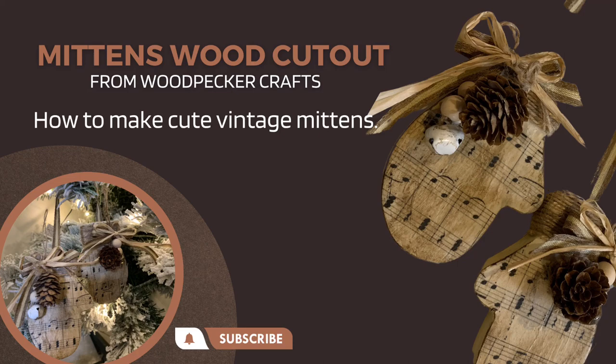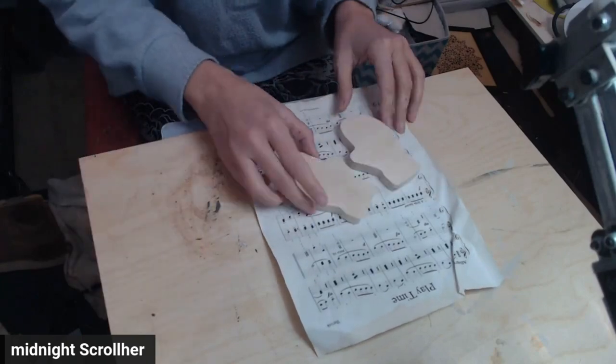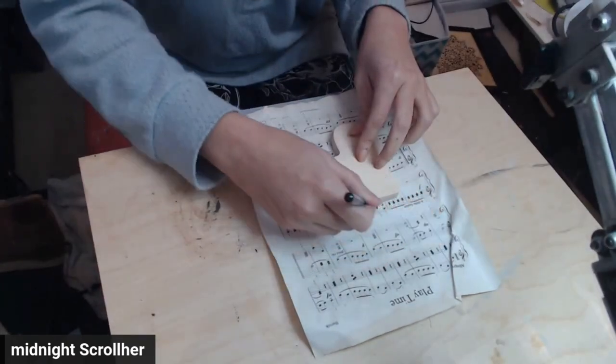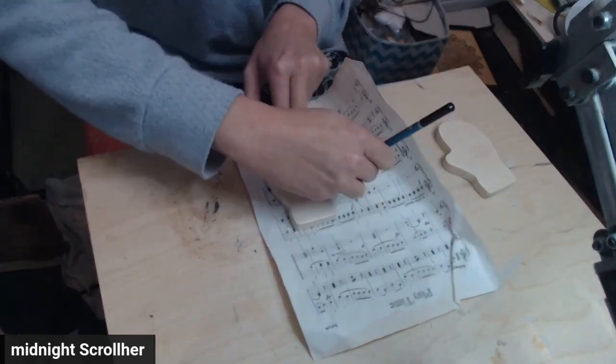Hey, welcome to the channel. Today we are going to make these really cute mittens. I went a little bit vintage and they are from Woodpecker's Crafts — I'll have a link in the description. I hope you enjoy this video.